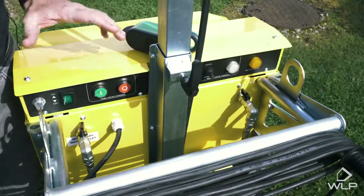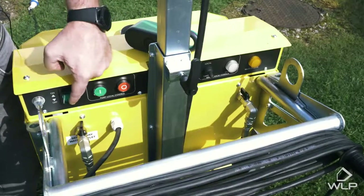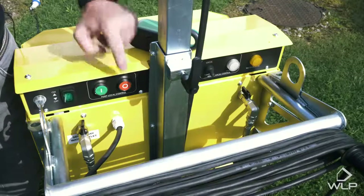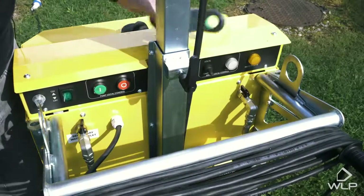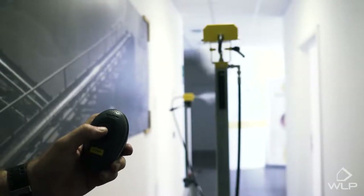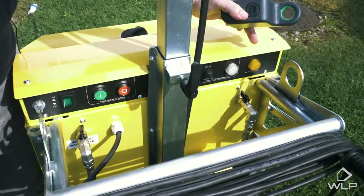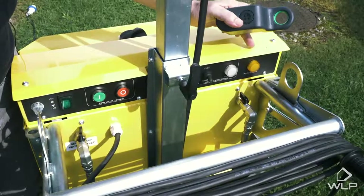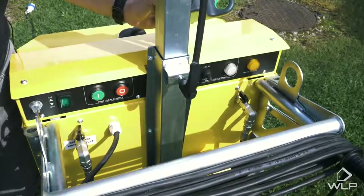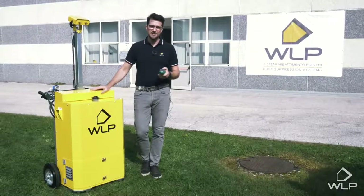This easy-to-use, simple control panel is composed of a few buttons. Here we have the on/off button, and here we have the on/off button for the water pump. Then here we have the switch to activate the remote control — when activated, this light turns on. Finally, we have the last indicator light, which turns on when the water supply is running low and it automatically switches off the water pump. That's it for today from WLP headquarters here in Trentino Alto Adige.